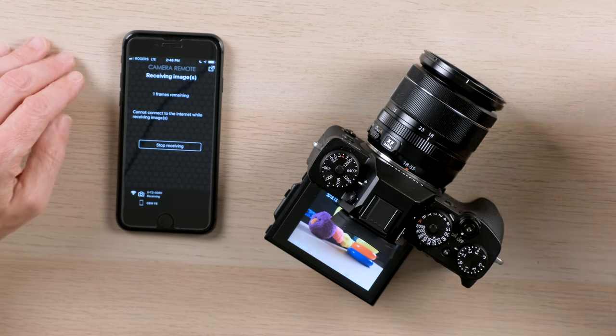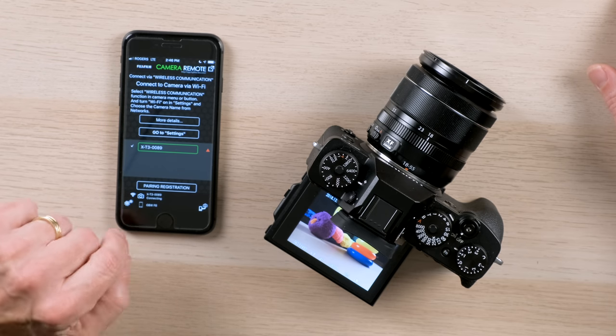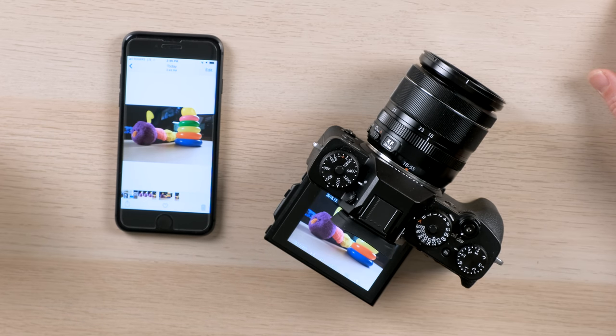The transferred images are 3 megapixels by default, which is usually sufficient for mobile sharing. If you want, you can transfer the full 26 megapixels, but that fills up your device much faster. While images are being transferred I can't use the internet because it uses the Wi-Fi connection. Once transferred, the images appear in my camera roll on my smartphone, making it very easy to share quickly with friends, family, and on social networks.